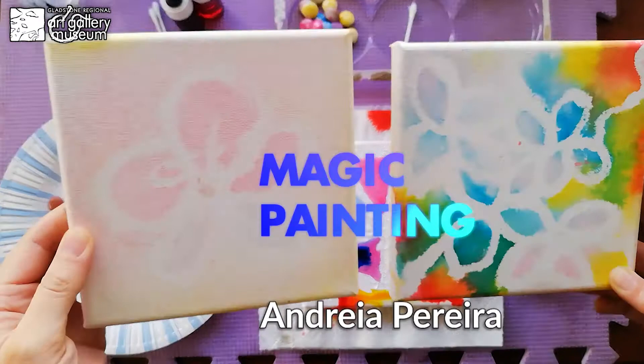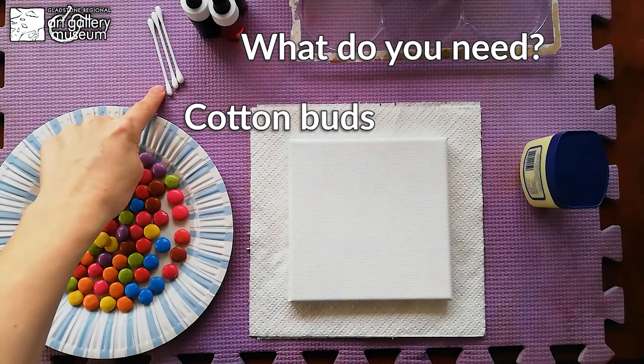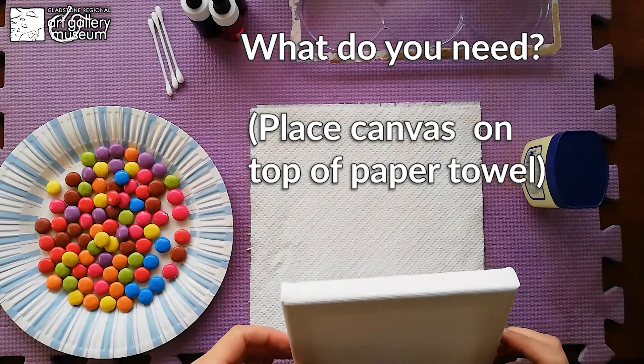Hi, welcome to Tuesday Play. This is Magic Painting and I'll be sure to do painting with Smarties. So what do you need? It's a bunch of Smarties, a few cotton buds, a small canvas, a roll of paper towel.